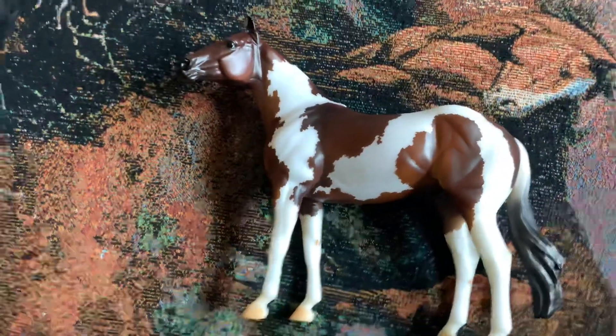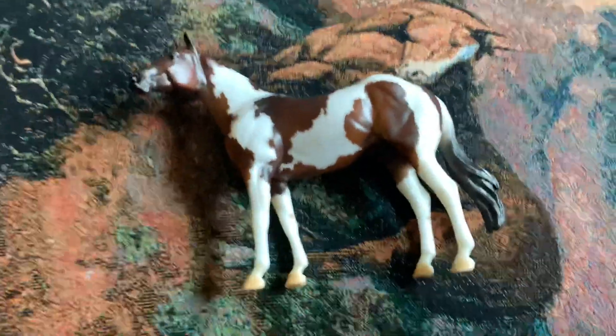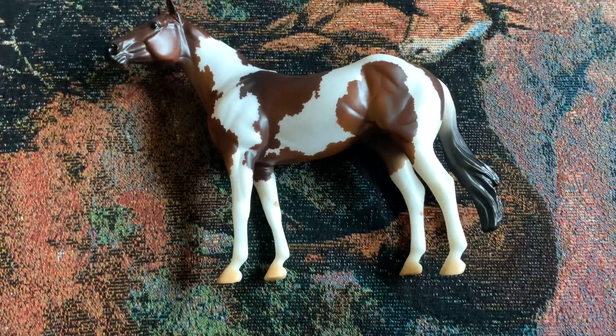So that is the Oran Mixer Paint Horse for 2021. Thanks for watching, guys. Bye!